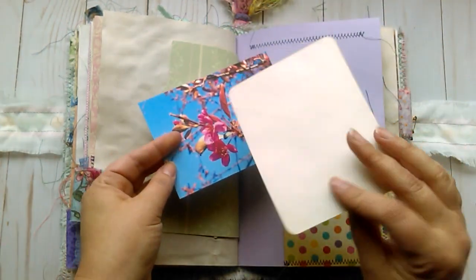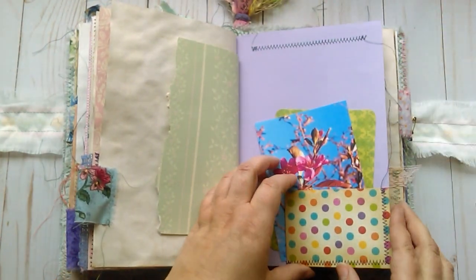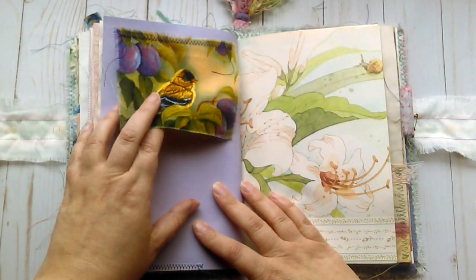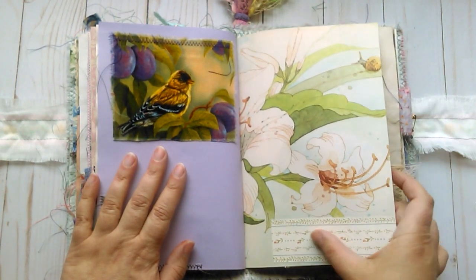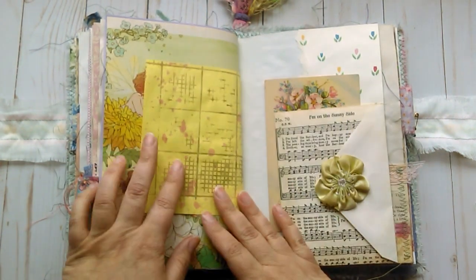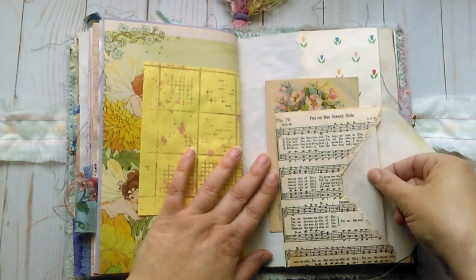You can journal on the back of that and there's another journaling card. I tried to include lots of bright spring cheerful colors in this one. Some vintage fabric here with a bird and some plums. The children's book page was just some vintage wallpaper. Some fairies or garden sprites stenciling. This is an envelope which I collaged another vintage hymn onto.